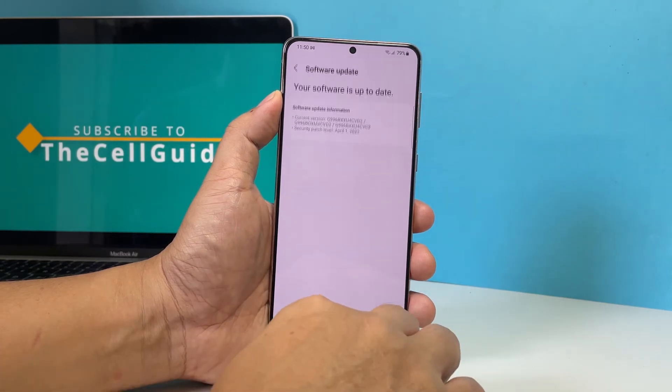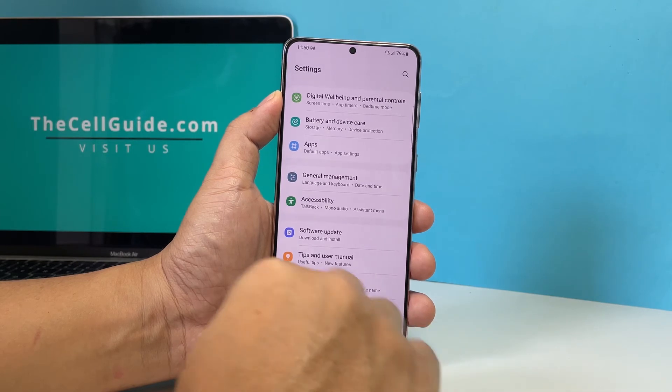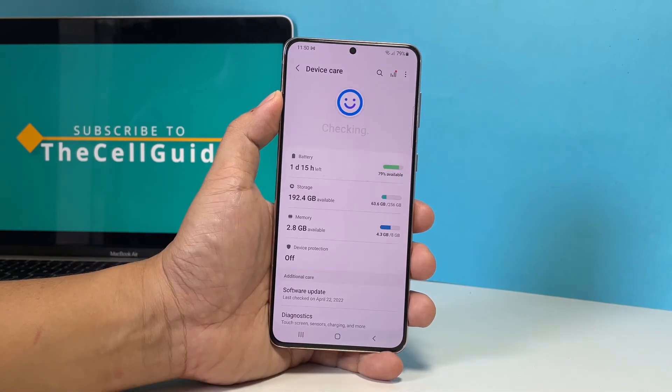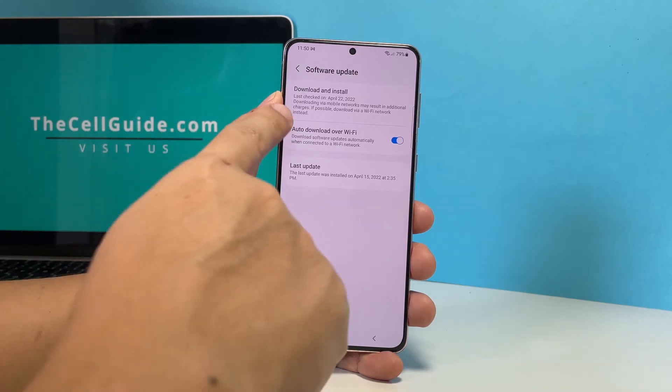Another way to check for the update is through a different menu. So go back to the main Settings screen and then tap Battery and Device Care. Tap Software Update and you will be brought to the same screen where you can tap Download and Install.